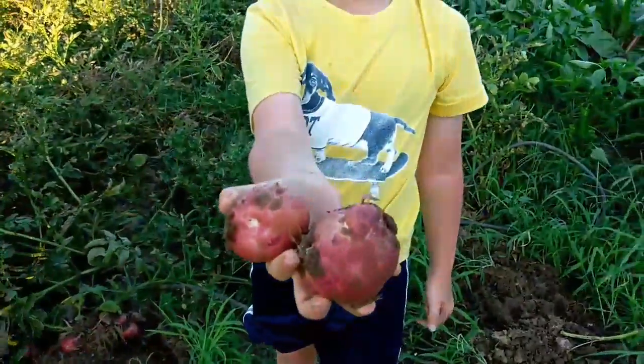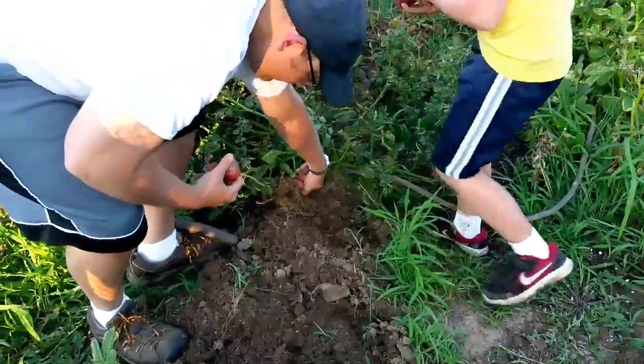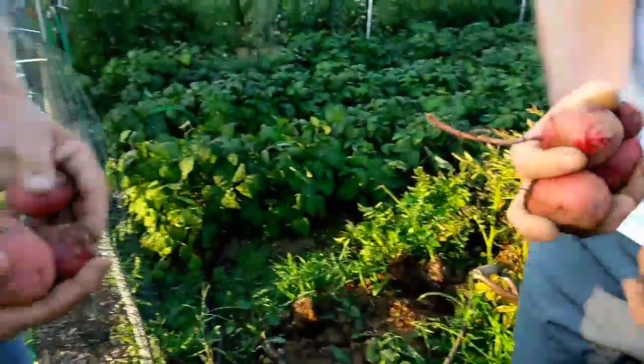Looks like my fork hit the side of that one. Well, we got some nice looking reds. Yeah, you won't have to go to the store for a while for potatoes.